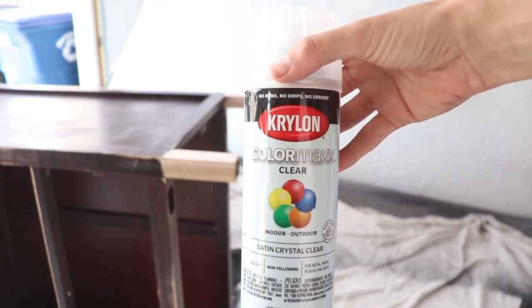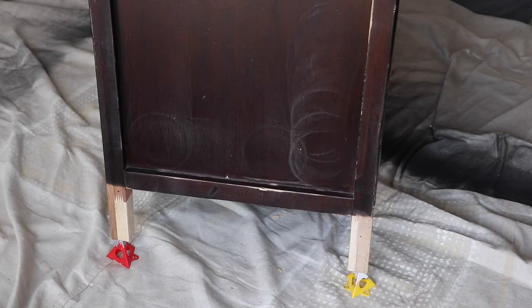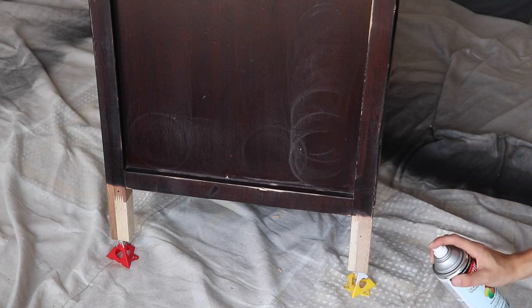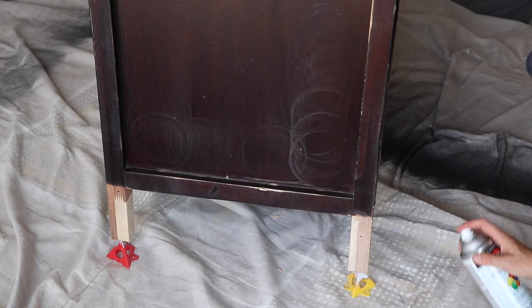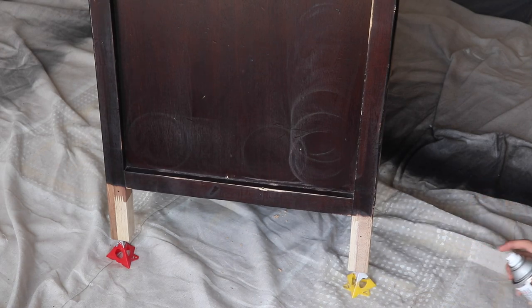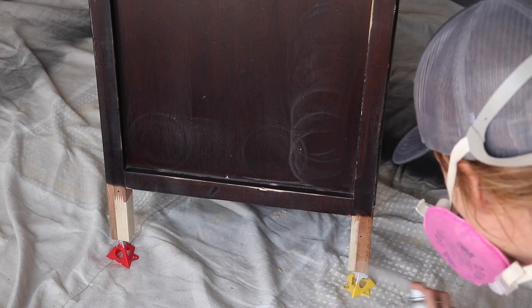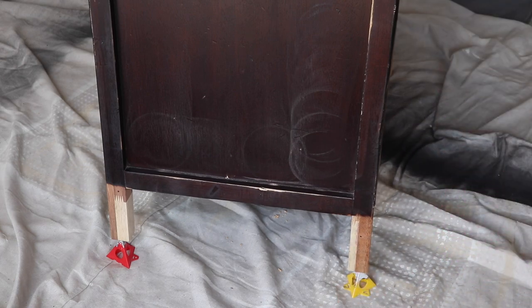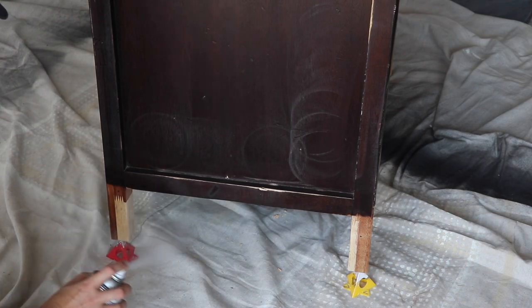Before I paint the body, I want to seal the feet. I'm grabbing a Krylon Color Max clear in a satin finish — it's going to keep the beautiful look of the raw wood and give it a slight sheen. The Color Max comes with a really large button spray tip that makes it easy to spray in any direction, which was perfect for getting these feet. You can use this indoor or outdoor; this is obviously going to be indoor, but it has a lot of different applications.